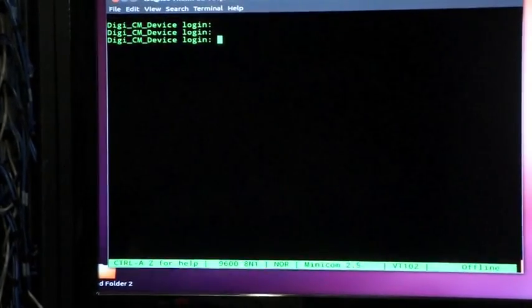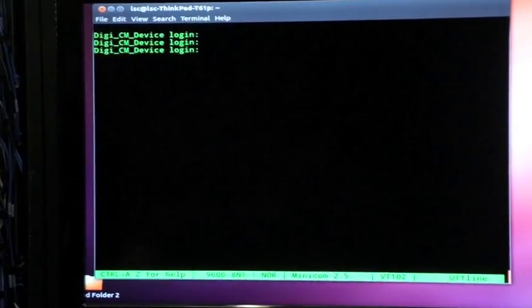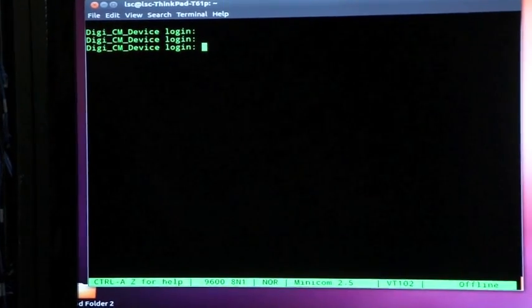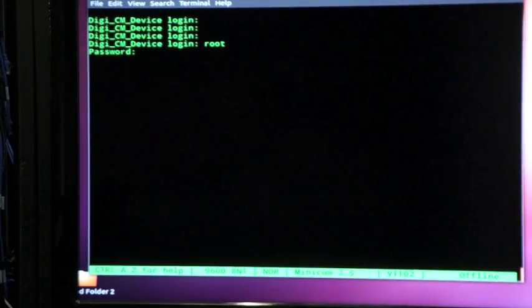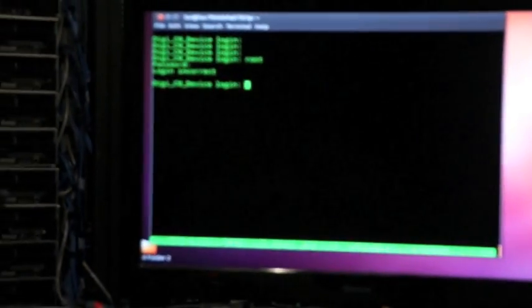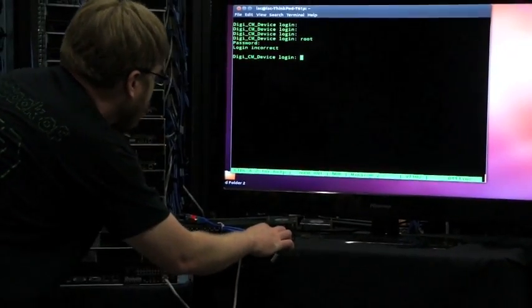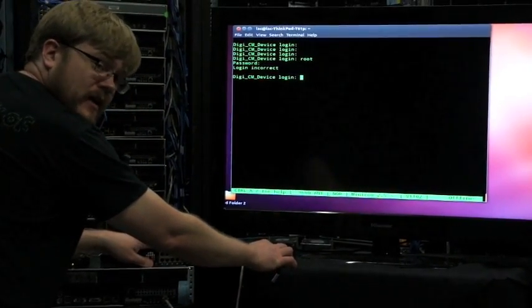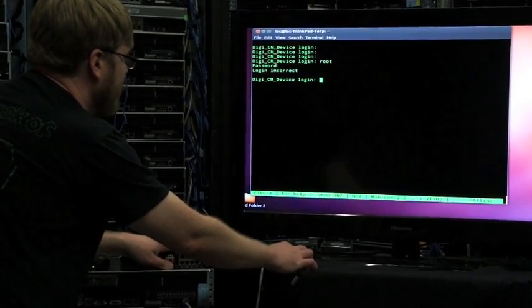I've actually reset this one already, let's reset it again. When I get this system, it will have a password — check it out, it's got a password here. Login. I don't know what the password is, and it's going to give me an error because I typed the wrong password. So I need to press that factory reset button and hold it down — it says until the ready light on the front turns on, though the ready light is tiny and very hard to see — about five seconds or so.